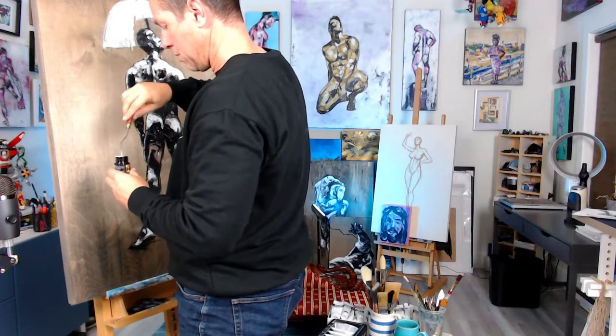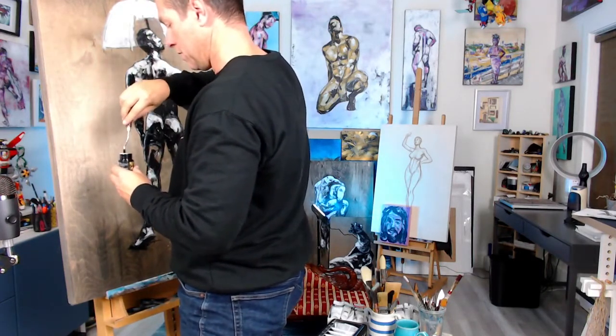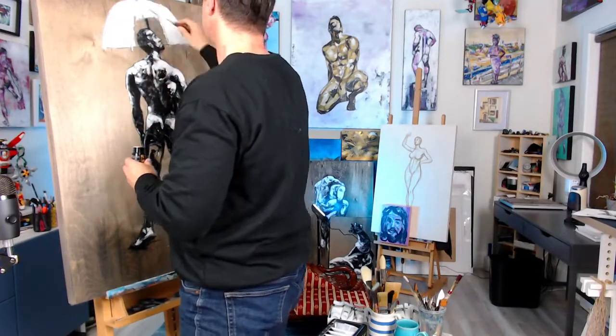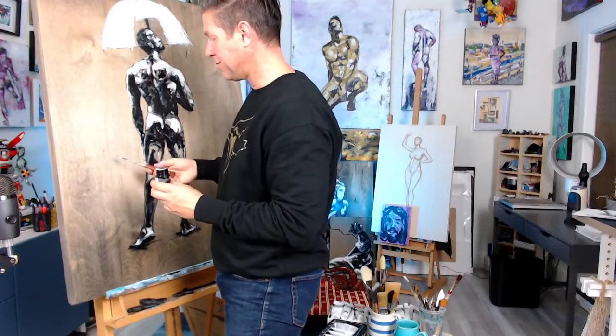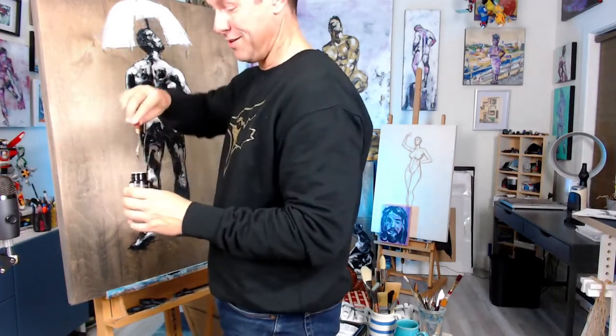I want to put it on in chunks and dribbles. One thing about using the palette knife is it'll allow me to get fine, sharp lines. As you can see, I made a bit of a dribble and a mess, but the great thing is I'm dealing with water, so I like to call these happy mistakes — it'll be just fine. I'm not too worried about it.